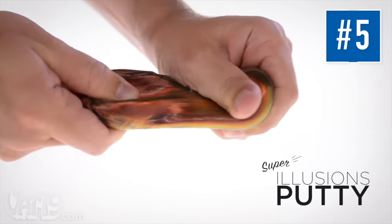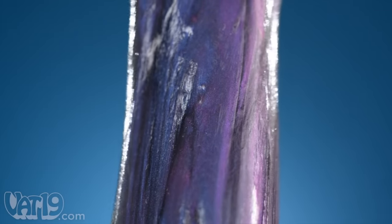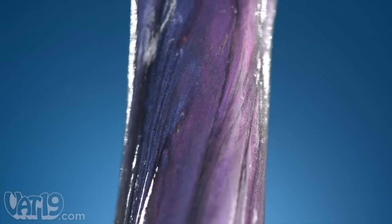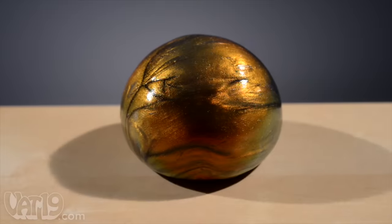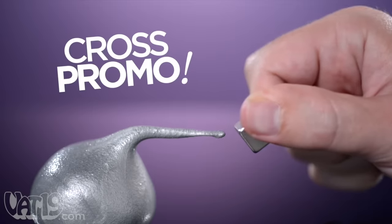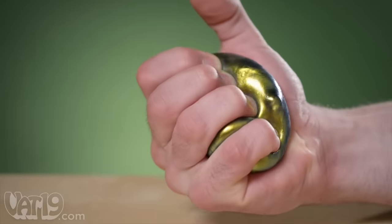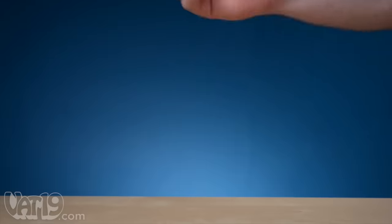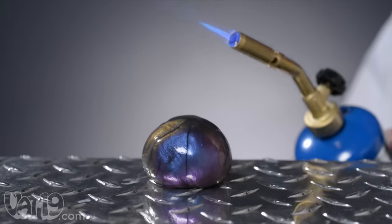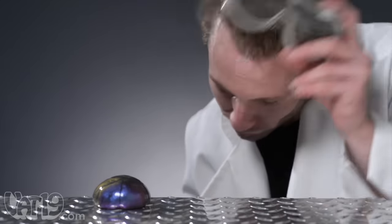Super Illusions Putty is the perfect kinetic plaything. Kids and adults alike will love its shiny, marbled appearance, which shifts color depending on its relationship to a light source. Like its cousin Magnetic Thinking Putty, the elastic toy is addictively sculptable, squeezable, stretchable, bounceable, and rippable — but not combustible. That last one's not true.